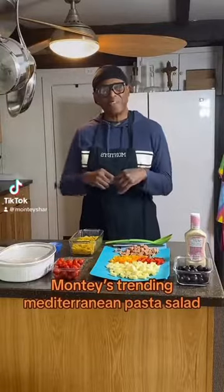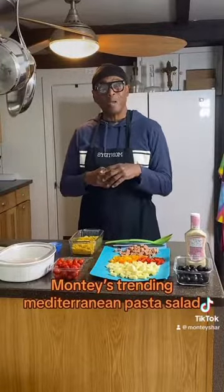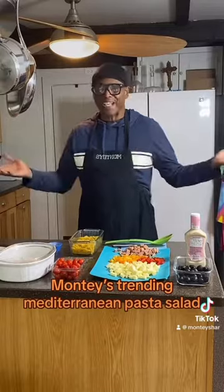Hey guys, welcome to Monte Style. Today we are doing taste and we're doing a Mediterranean pasta salad. Let's get the cooking.